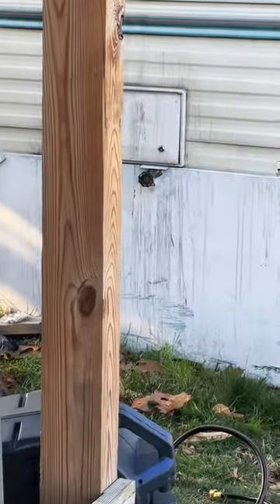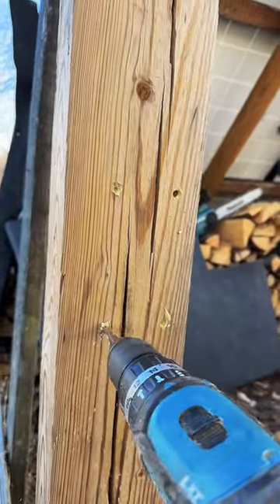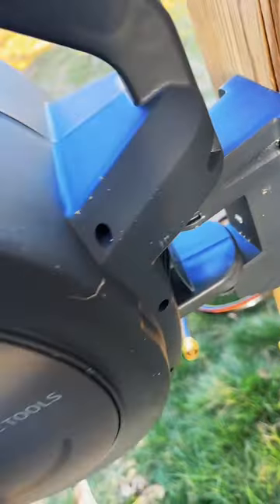It comes with all the hardware I need. The instructions say you can mount it to a wall or a wooden post. It's easy to detach the bracket, mark where you want to run the legs, and then hang the whole assembly right back on there.